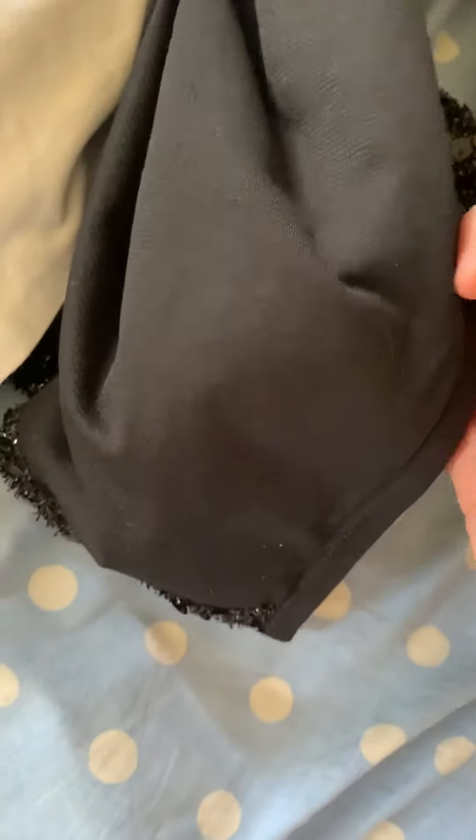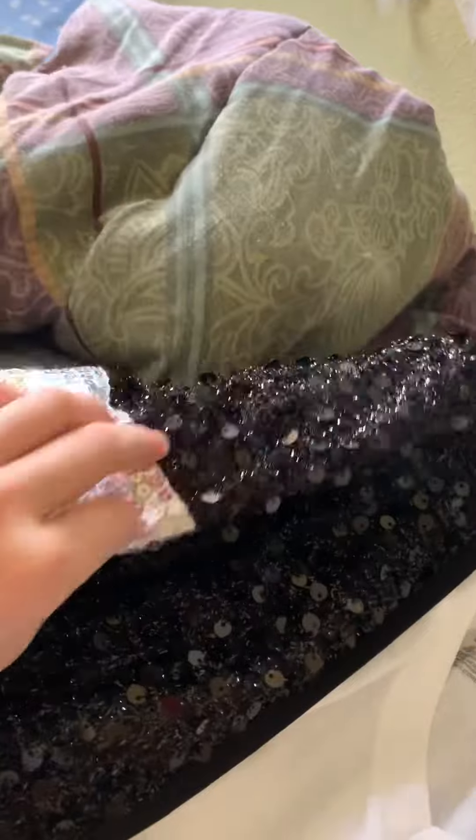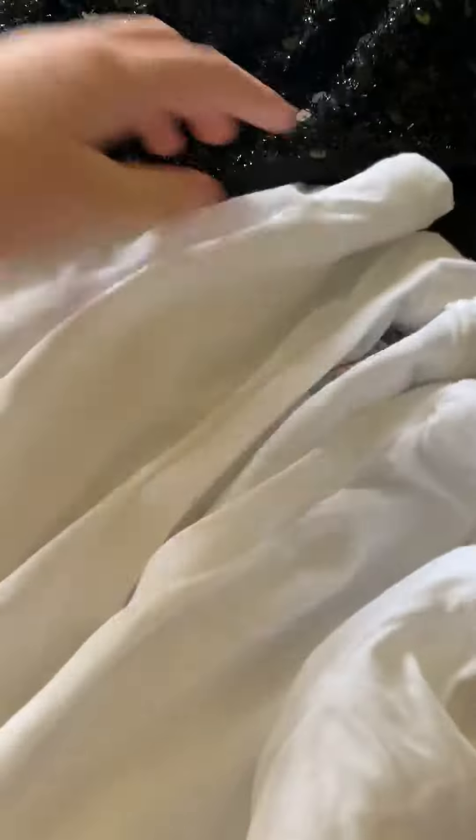have a lining on the inside, unlike the Heal the World jacket and my other jackets. Now this is the armband that Michael Jackson wore with this jacket.